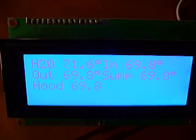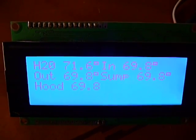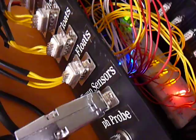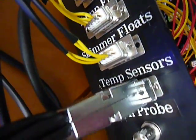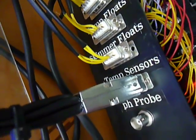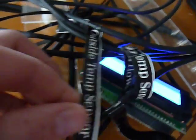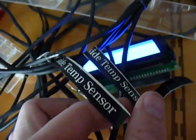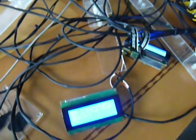This readout shows the temperature readings from the temperature sensors hooked up to the Arduino. Similar to the float switches, I have the connections mounted on the side, and each of the temperature sensor lines labeled, and then just a big tangled mess of wires.